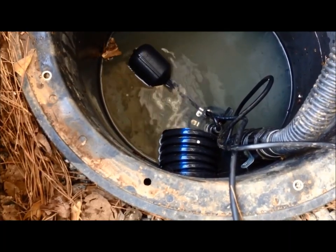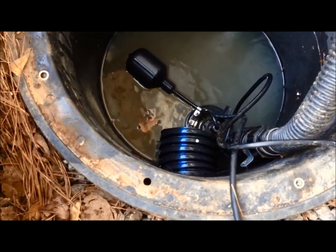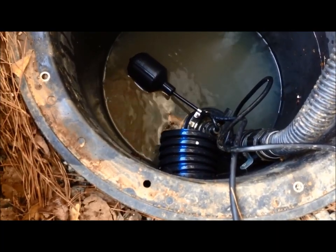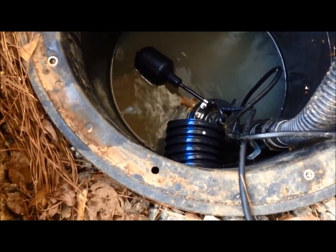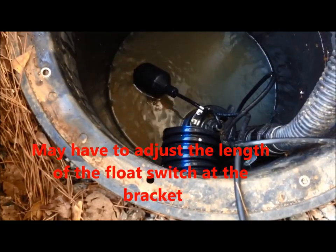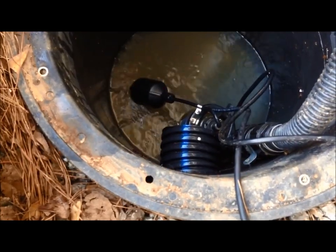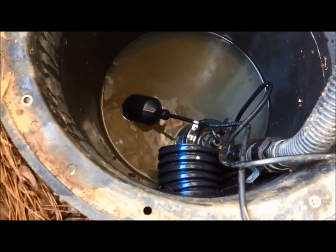As the water begins to drop, eventually it'll shut itself off. You may have to adjust the length — the length of the pump may need to be adjusted depending on how far or how deep your pump is. See, it shut off — there's still water in the bottom but that's okay.